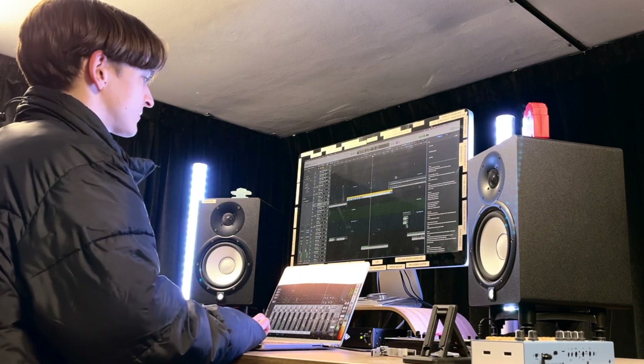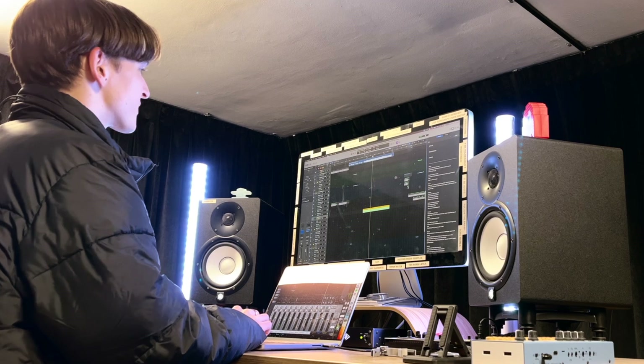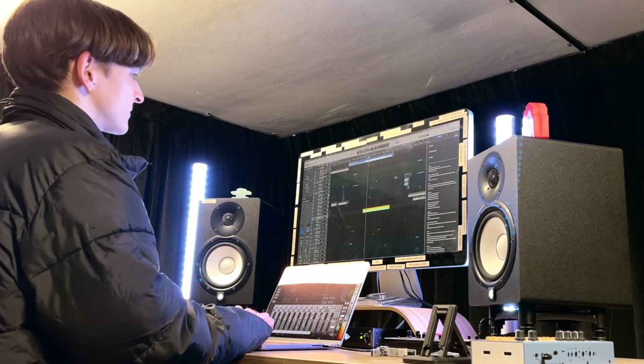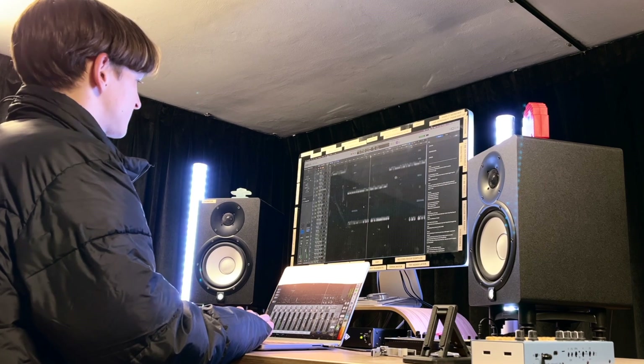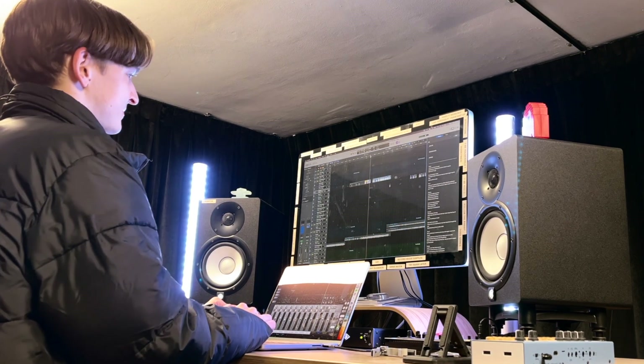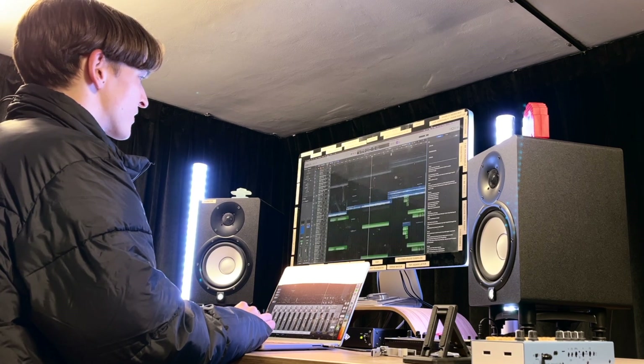Let's start chugging. The synth comes in there as well, with a few little plucks that I added in. And that just gets more strong with the vocals.